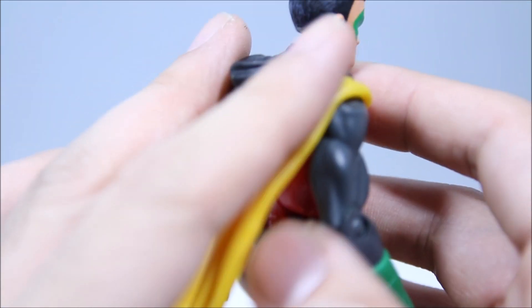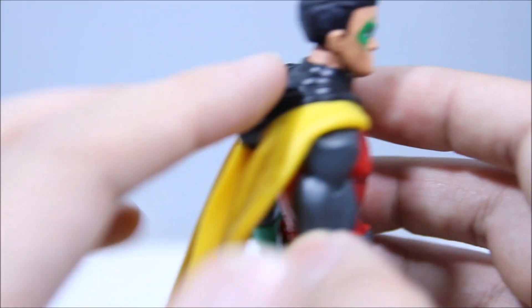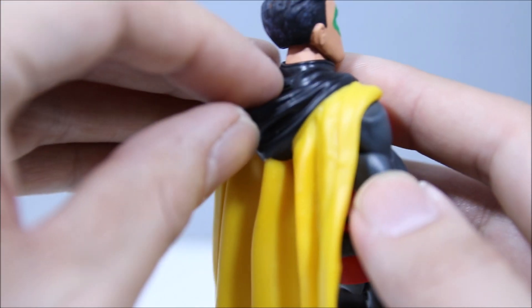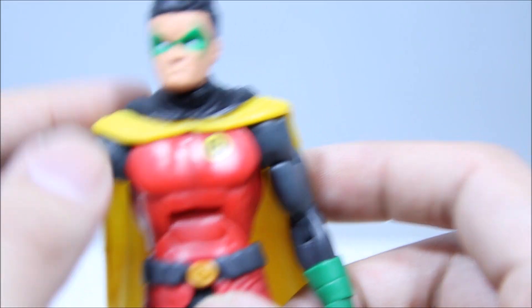You can see in the back over here he does sport a yellow cape, but the black part over here is actually his hood. It's kind of interesting — it's only sculpted in there like that, you can't actually move it. Still a nice touch right there. Doesn't look that bad.